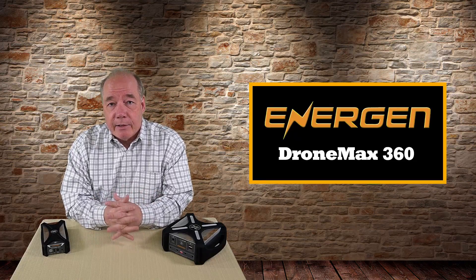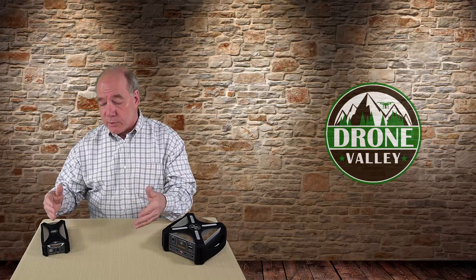We were lucky to get an interview with Victor Wang, who's the head of the company, when we were out at CES, and he goes through a lot of detail of what led up to the DroneMax 360 product development. I asked him a lot of hard questions, because when I reviewed the M10 a lot of you asked about the Spark, and now that the Mavic Air has been released, what about the Mavic Air? It'd be great if one charger could handle Spark, Mavic, and Mavic Air batteries. I think you'll be surprised by his answers.